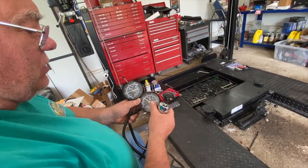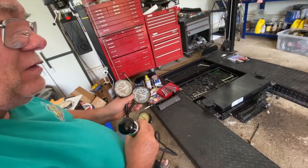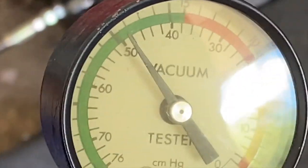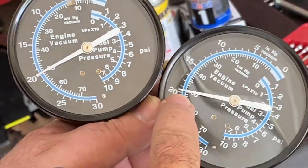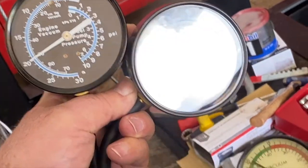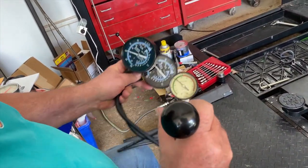I wanted to get some gauges that were close to each other for something I'll be covering in the rest of this video. If you look at this vacuum gauge here, it's sitting at about 19 inches of mercury at the top scale. Over here I have about 19 and 3 quarter, 19 and 7 eighths inches of mercury. So these gauges are all three pretty close to each other.